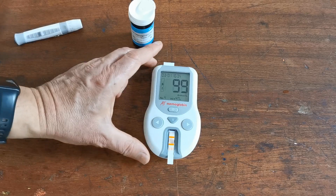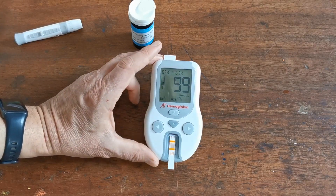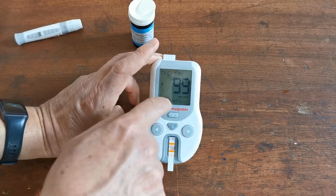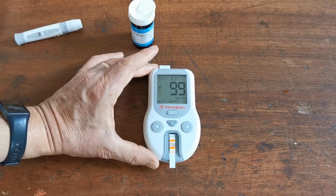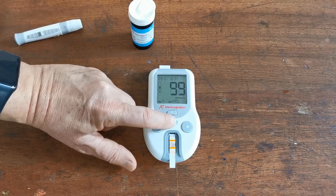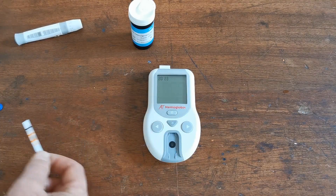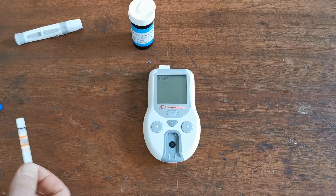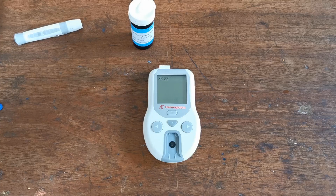I've got my reading in millimoles per litre: haemoglobin 9.9, and the haematocrit showing along the base is 47%. When you've performed the test, you can eject the test strip using the ejection button, and the test strip can be removed and disposed of. That memory will be retained in the meter. And that is how you perform a haemoglobin test strip test using the AllTest Haemoglobin Meter.